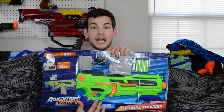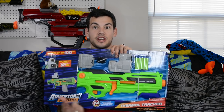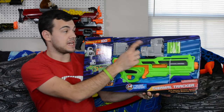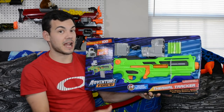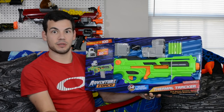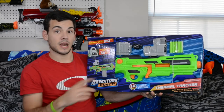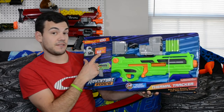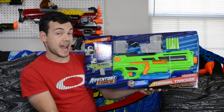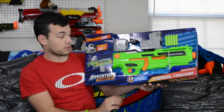This is a pretty cool new blaster from Busby and Adventure Force, and I can't wait to take a look at it. So let's go ahead and check out the box here. Last year they came out with the Thermal Hunter, which had a heat-seeking scope that lets you know where your opponents are even if they're not visible, just by a thermal tracking device — which is really cool. This works up to 60 feet away, which is a pretty decent range. This is a pretty cool looking bolt-action, magazine-fed blaster. Let's look at the back of the box real quick.